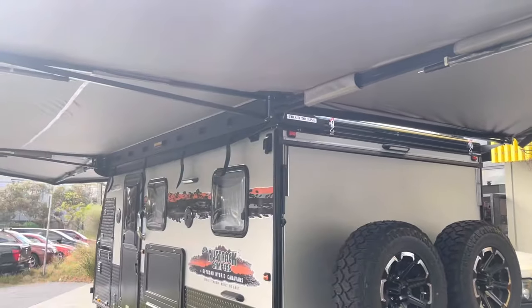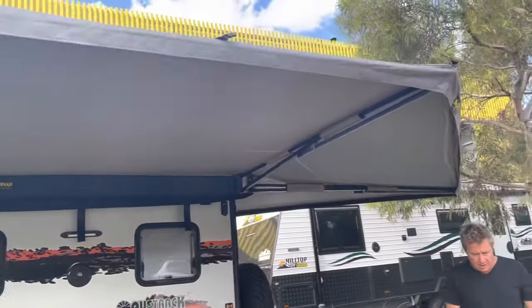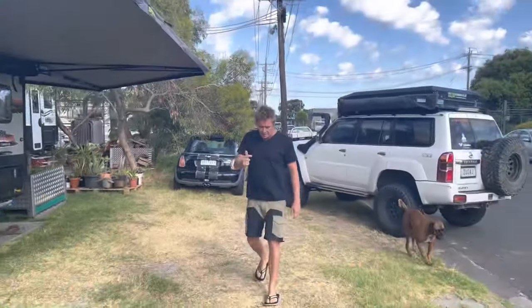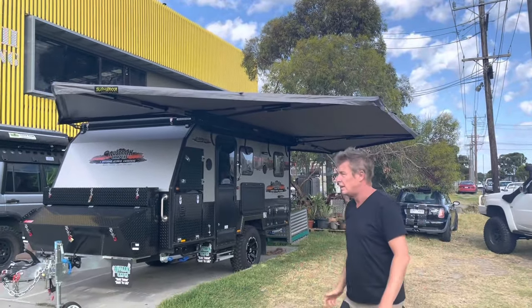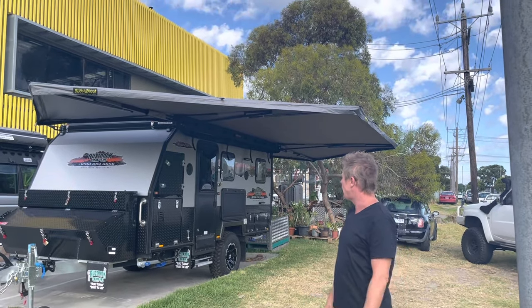That's it in a nutshell — the setup of a Meg awning by Bushwhacker. This is a 13-foot Austrak hybrid camper with a back plate length of 3.95 meters, and we've used a 3.8-meter Meg to achieve this install, which worked in really well. Thanks for watching.